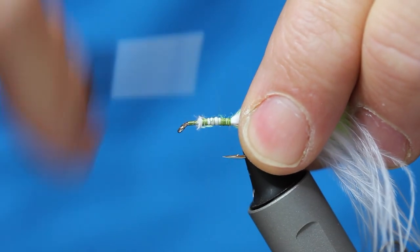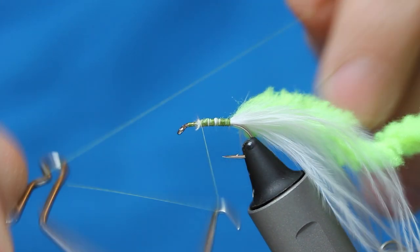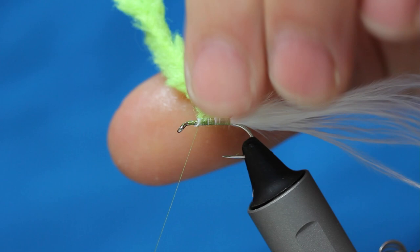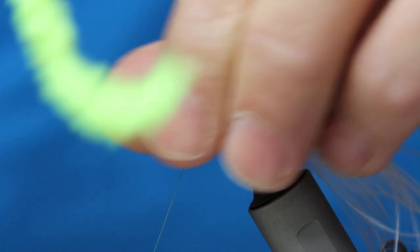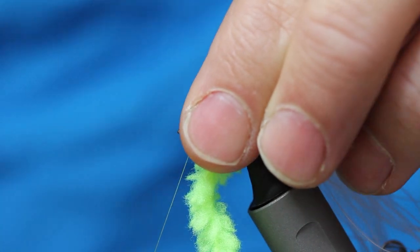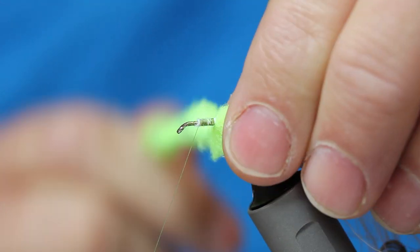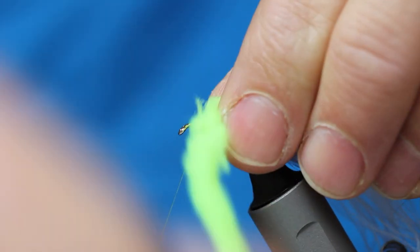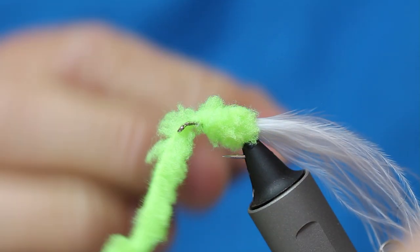Just wind up to where you'd have a thorax on a nymph, basically. I'll come in with just a quick finish here just to hold everything in place. When you're working with this stuff, same as fritz, it's always best if you can stroke the fibres back on every turn. So, just touching turns here, stroking everything back. I want to get just above the point of the hook, where you would have a thorax on a nymph. There you go — we'll secure that.